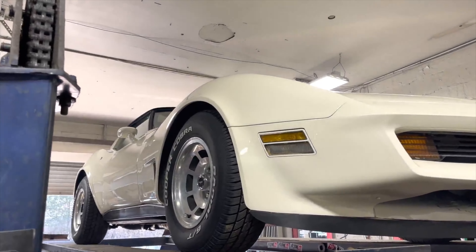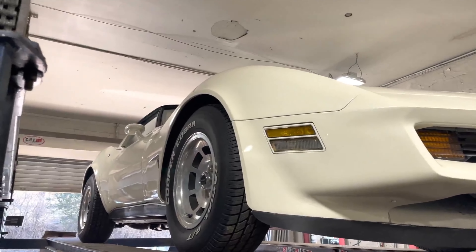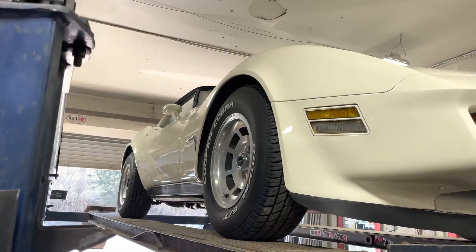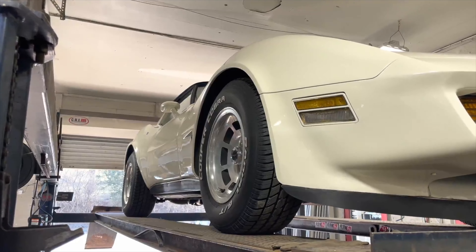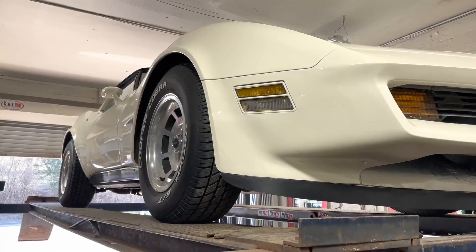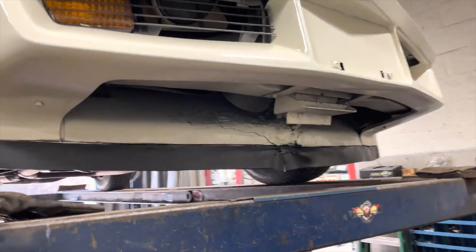All right guys, we got a 1980 mint Chevy Corvette Stingray. These are cool and awesome — and they still are, actually. Do you prefer these over the new ones? These will last longer. See, he knows what he's talking about.